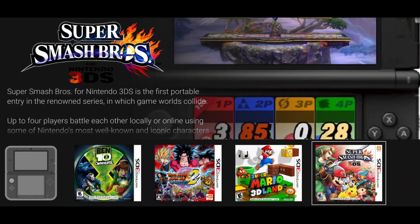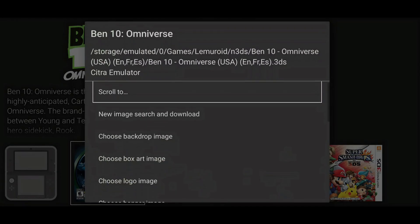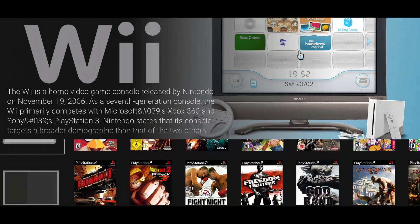If a game doesn't have an autoplay video, you can manually add one. Search YouTube for the game name plus Gameplay, copy the video ID, paste it in Reset, and save. The video will then play in your collection.